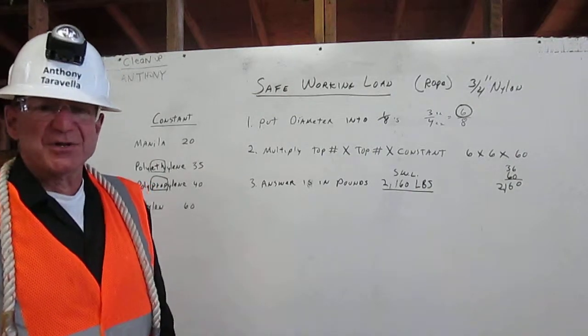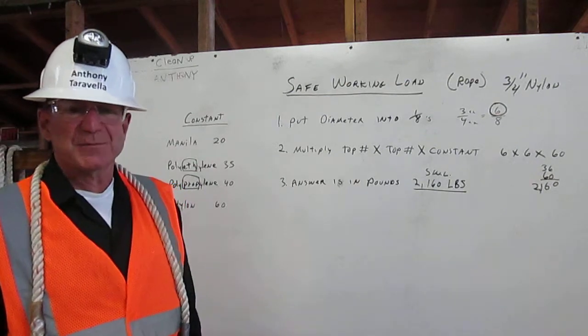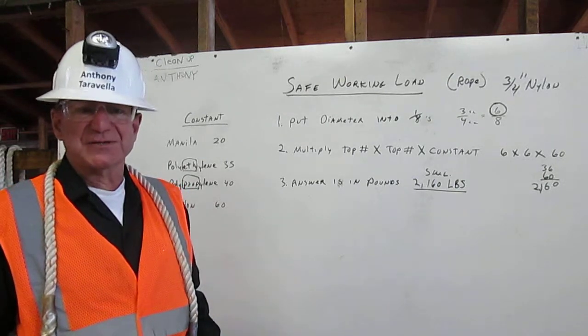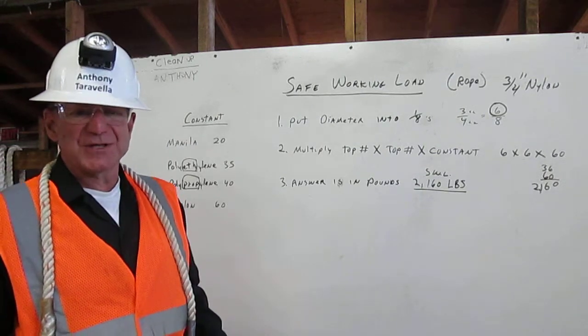I'm Anthony Taravella. I am a certified rigger. My job is to inspect the rigging, determine its working capacity, and properly attach it to the load. I'm going to explain how to calculate the safe working load for rope. This safe working load is a number that represents one-fifth of the rigging's capacity.